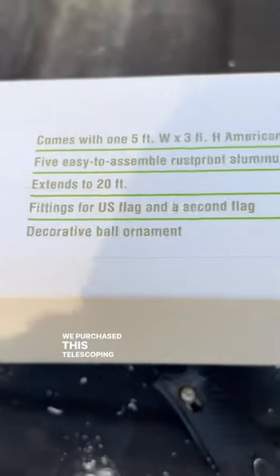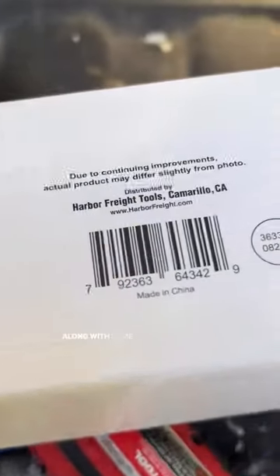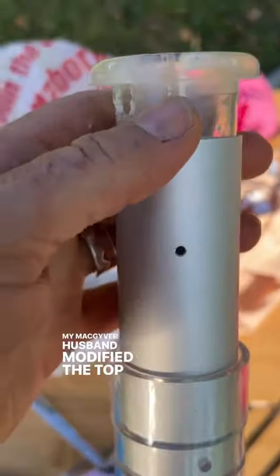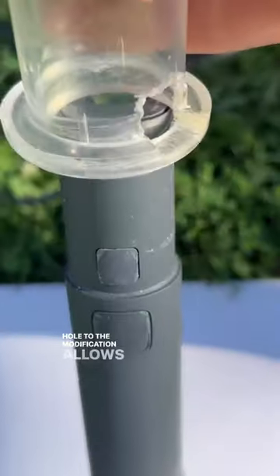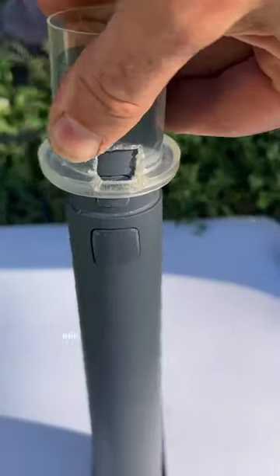We purchased this telescoping flagpole from Harbor Freight along with some clamps. My MacGyver husband modified the top to add a notch and cut a hole. The modification allows the satellite dish to click and lock into place.